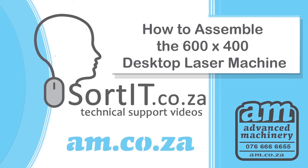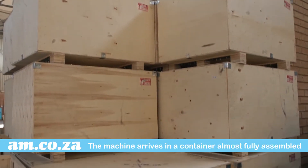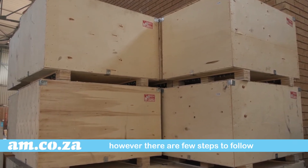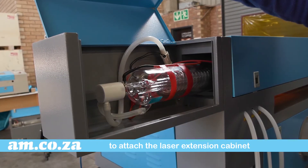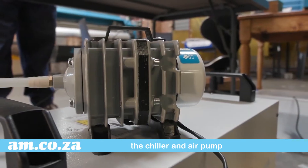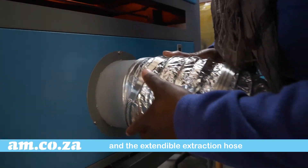How to assemble the 600x400 desktop laser from AM.co.za. The machine arrives in a quality container almost fully assembled, however there are a few steps to follow to attach the laser extension cabinet, the chiller, the air pump, and the exhaust outflow bracket before your machine is fully functional.